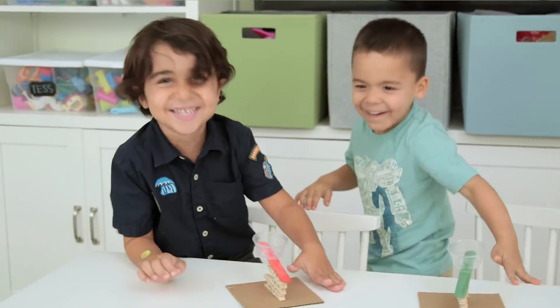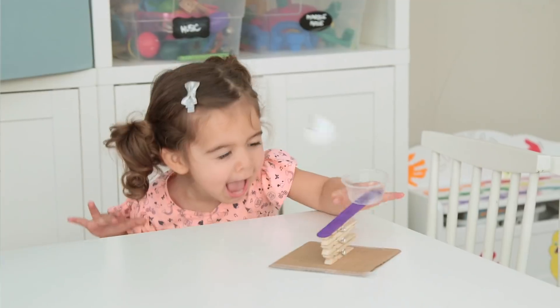Hey guys! I apologize for what we're about to do, but Ford's good friend Connor came over today and they requested to make catapults and a slingshot. Here are three ways to launch some serious fun in less than five minutes of setup.